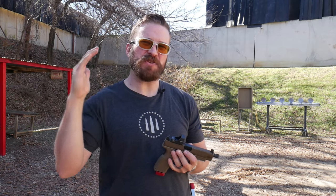Recoil management is often taught about reducing muzzle climb, but what if I told you that was only half the picture? Today we're going to help you with your marksmanship at speed through grip and stance.